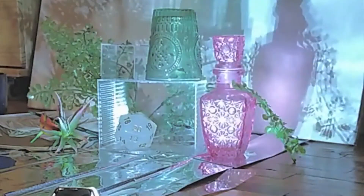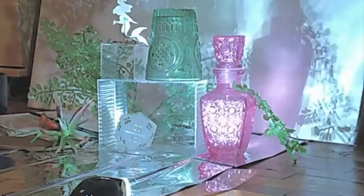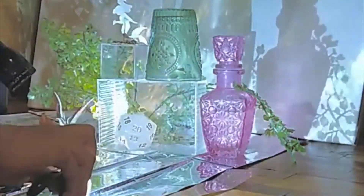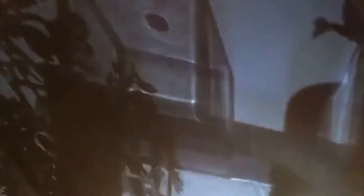Some of the adjusting had to do with moving the objects around, some with changing the lights and trying them at different angles, trying multiple lights, trying lights with different colors, and just getting the right combination. Once I had everything how I wanted it, I took my camera and got some gorgeous pictures.